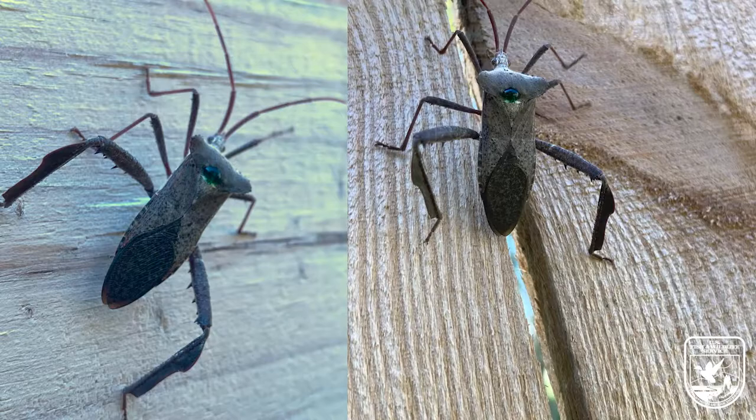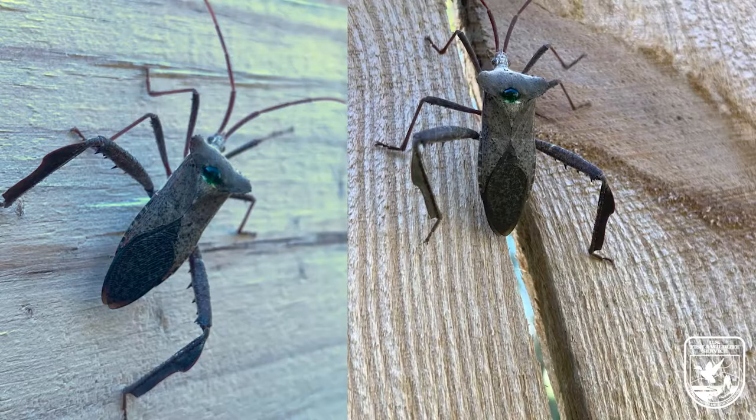Another pro tip is to actually zoom in slightly with your phone. For some reason, if you zoom in just a little bit, your phone is better at taking a close-up photo than if you were zoomed all the way out. With a little bit of patience and a lot of practice, you can get photos of all sorts of little things that you can load on iNaturalist or share with friends.